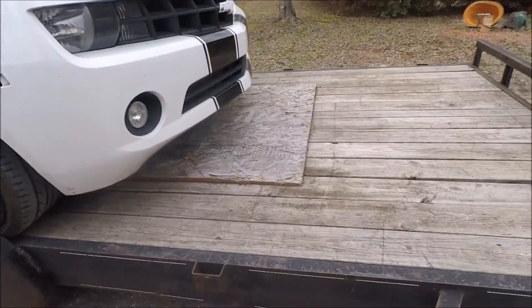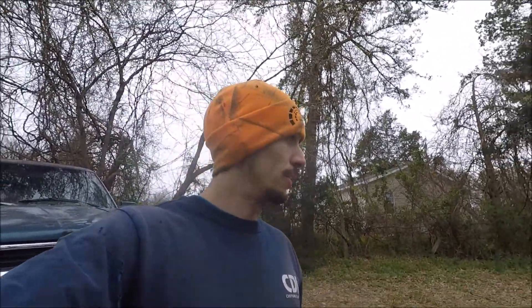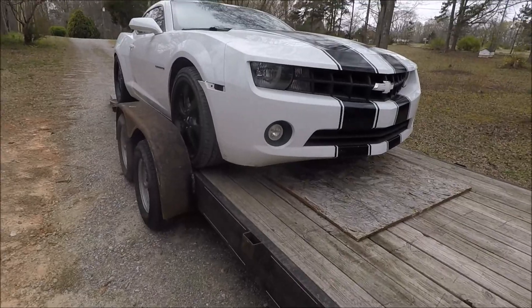All right, now we actually have to finish loading it up. That's how you do not really want to load a car — but we got it.